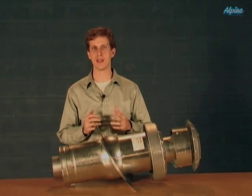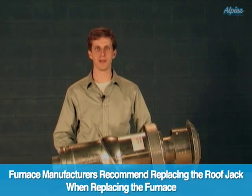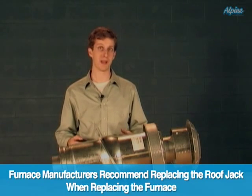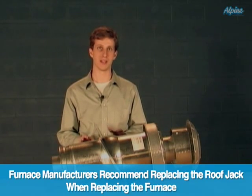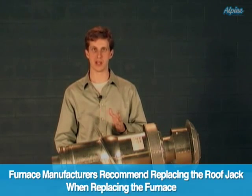A roof jack is the vent piping for a mobile home furnace. Anytime you replace the mobile home furnace it's recommended that you also replace the roof jack, if only because the venting configuration has often been changed.